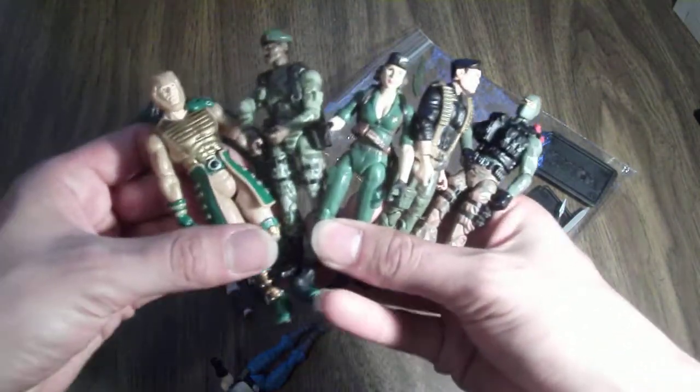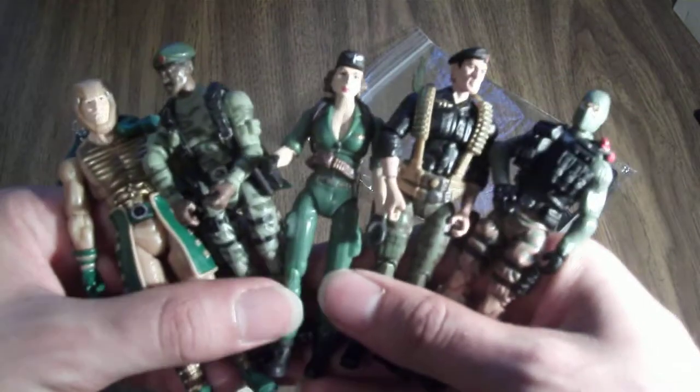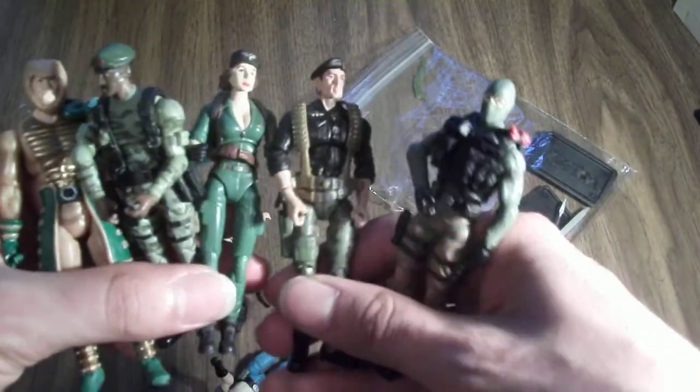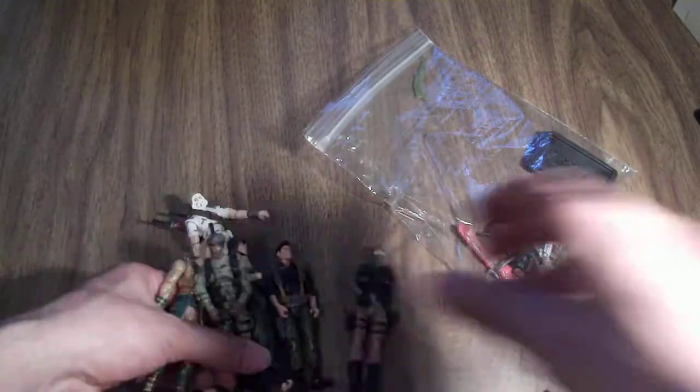It was definitely worth the little trip to that antique fair because you never know what you might find. I just wanted to share it with you. Hope you enjoyed watching, and stay tuned to my channel for more videos. Bye, guys.